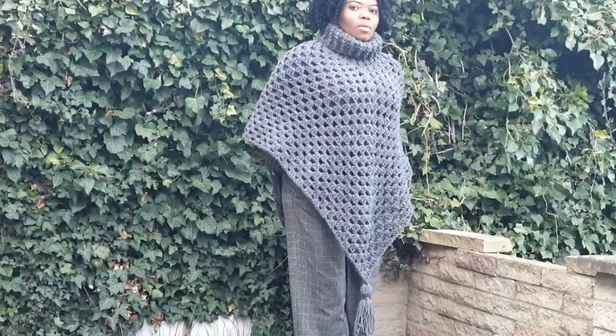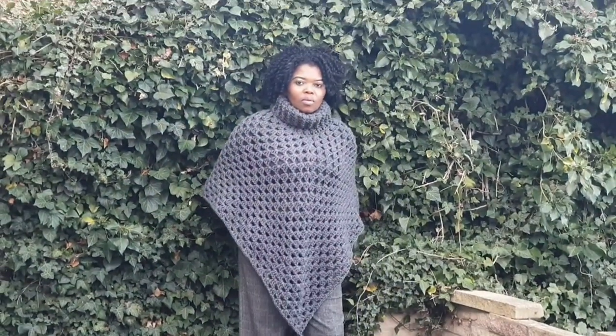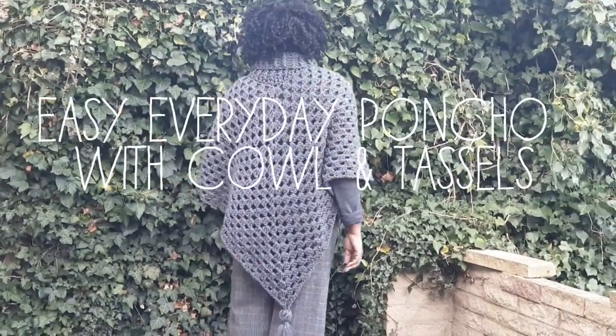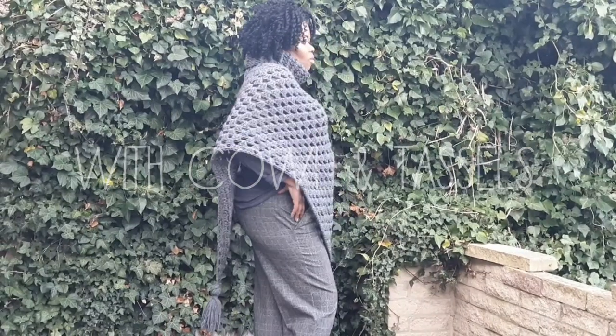Welcome to Hands That Roll Crochet. We'll make any outfit stand out from the rest by making this poncho with a tassel and a lovely cowl neck.